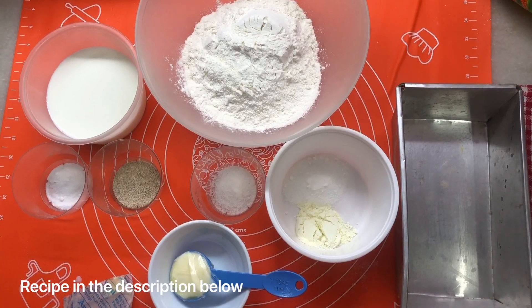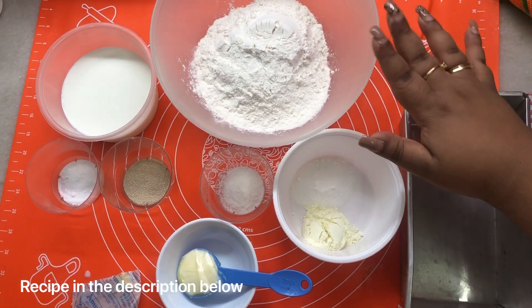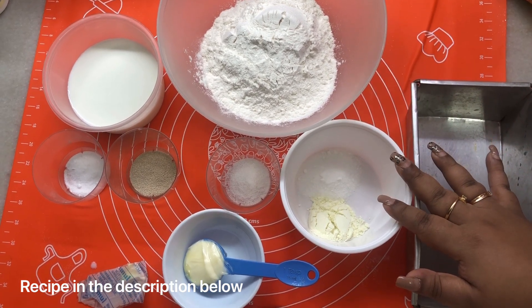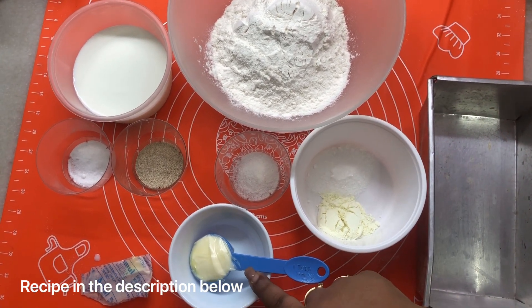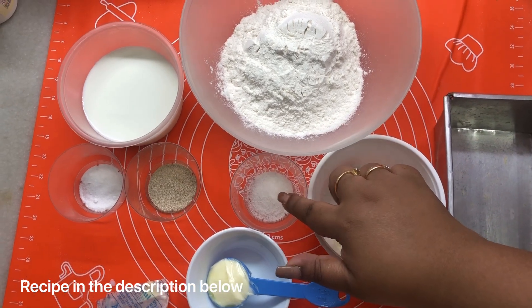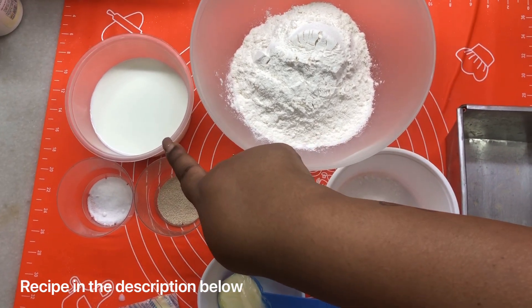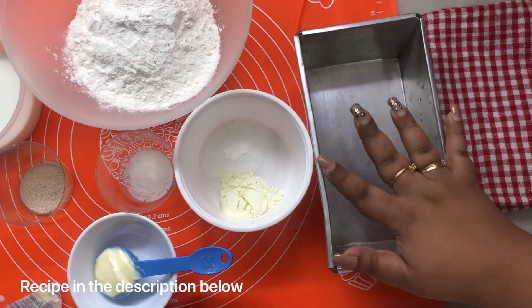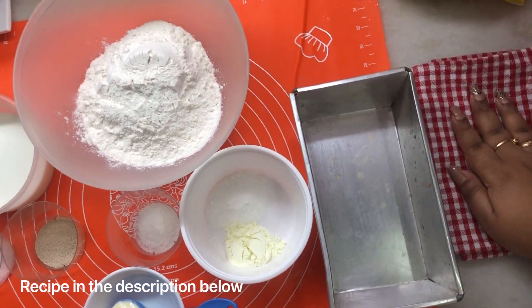To make this bread loaf you are going to need flour — any all-purpose flour — some milk powder, sugar, some butter, a little bit of salt, milk, yeast, and caster sugar. And here is the loaf pan and some tea towel.